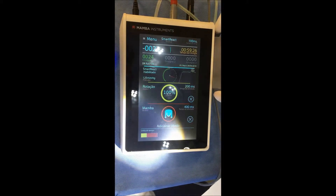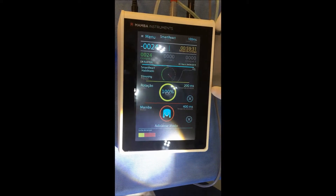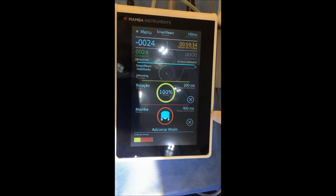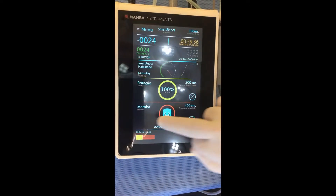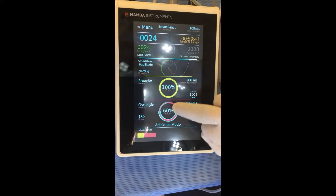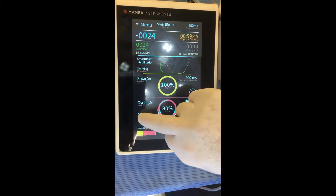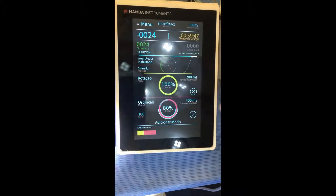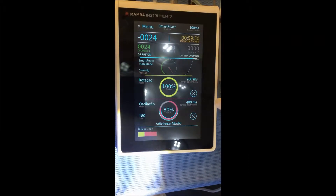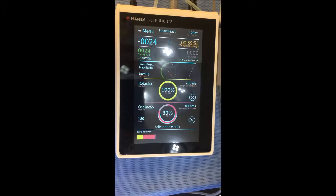The first settings I suggest would be rotation 200 milliseconds — enough to penetrate the skin — and after that, oscillation from 60 to 80% at 180 degrees angle. This setting is more conservative, so you have a lower chance to damage the graft or cause partial transection.